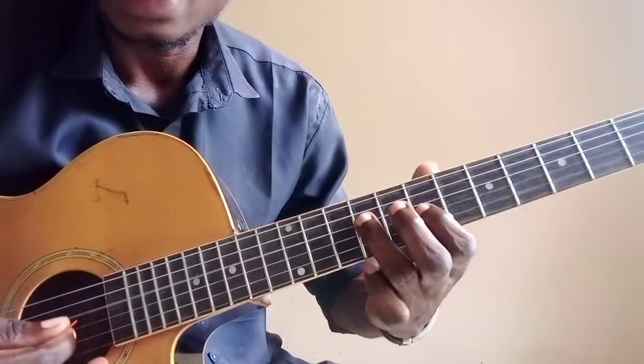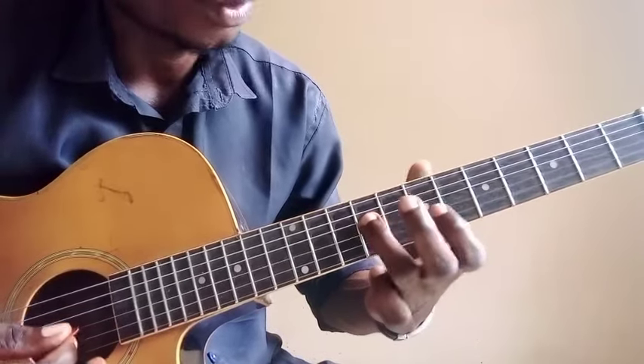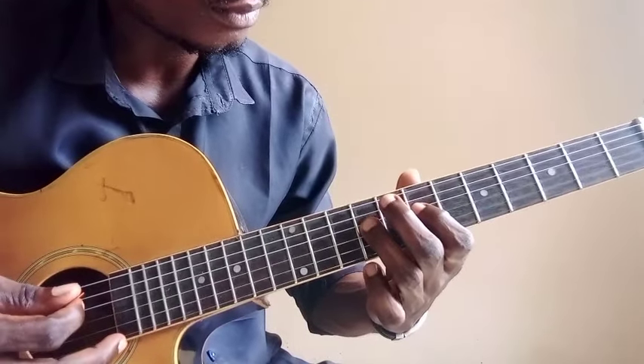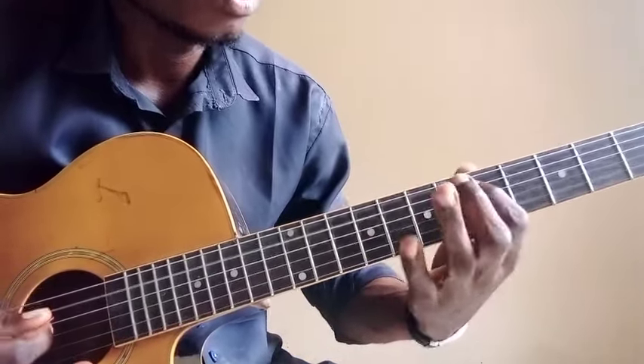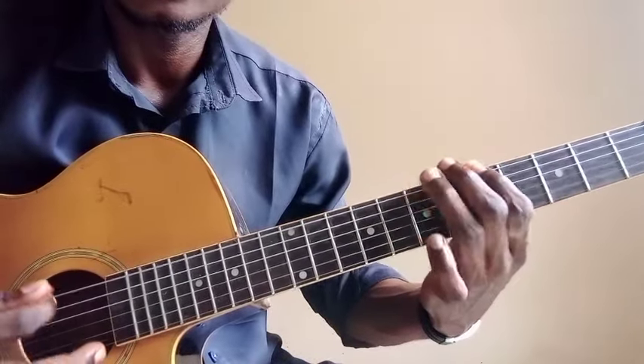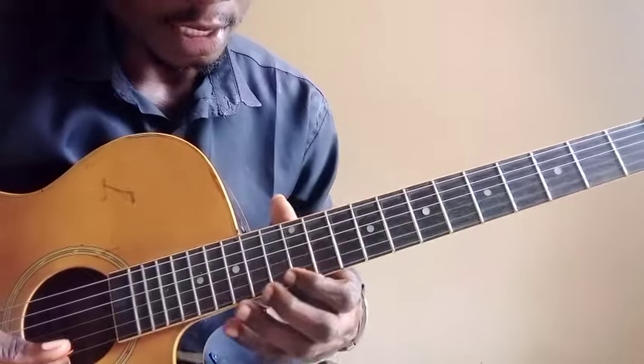Second octave: MI, RE, DO, LA, SOL, LA. Then you have the third octave here — MI, RE, DO, LA. So in between MI, RE, DO, LA, you can add your chromatic — your flat note.